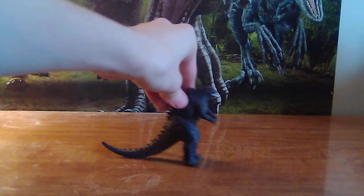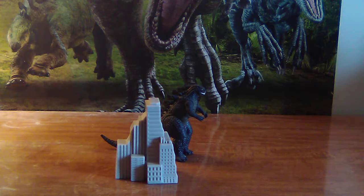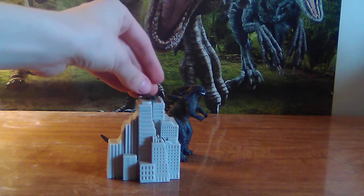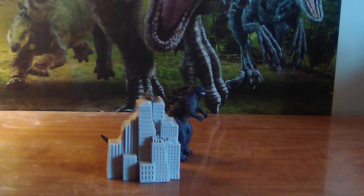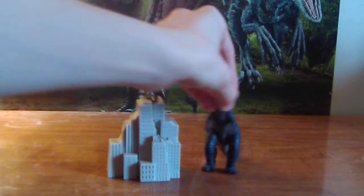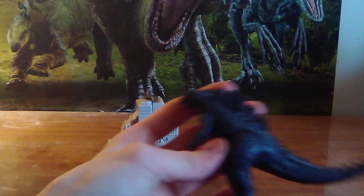We have this set — I have the one piece, the two piece, and then the third... psych, no I don't. I only have two pieces because I lost one, which is just a little bit depressing.